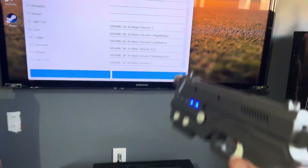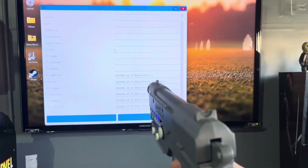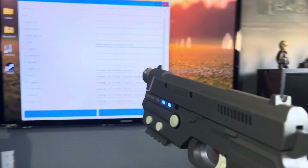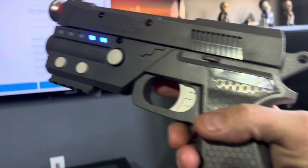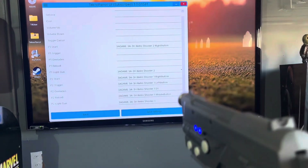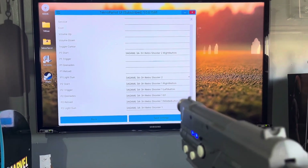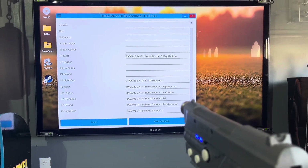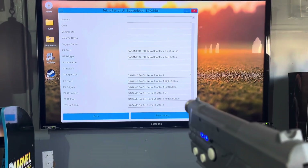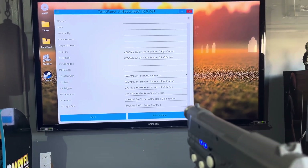I'm going to set up all of the buttons with the gun itself. At this point, your gun should act as a mouse — you can see the cursor moving. To set up player 1 start, press your trigger, then press your start button. I'm using my little thumb button as the start button. Then for trigger, shoot it and press the trigger again. This is where people get messed up because you see it deleted — just do it again and it will eventually bind. It might be tricky but you will get it.